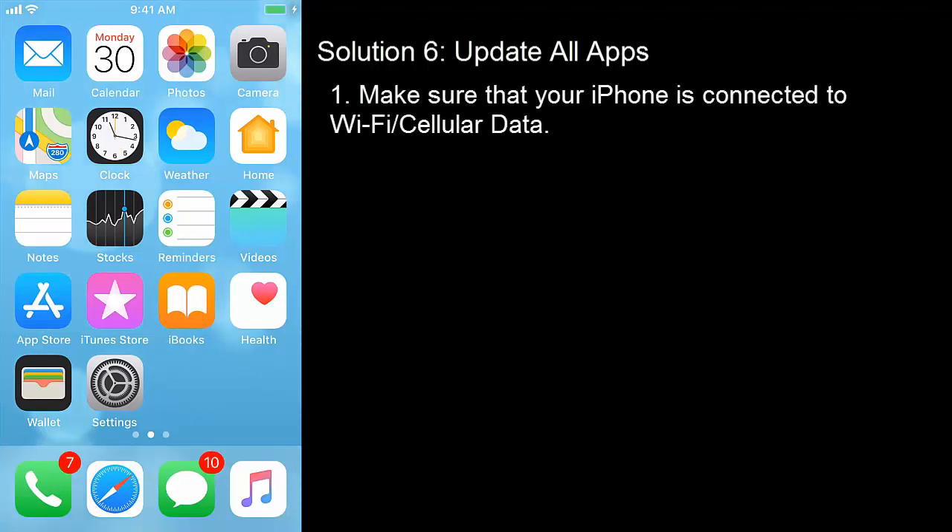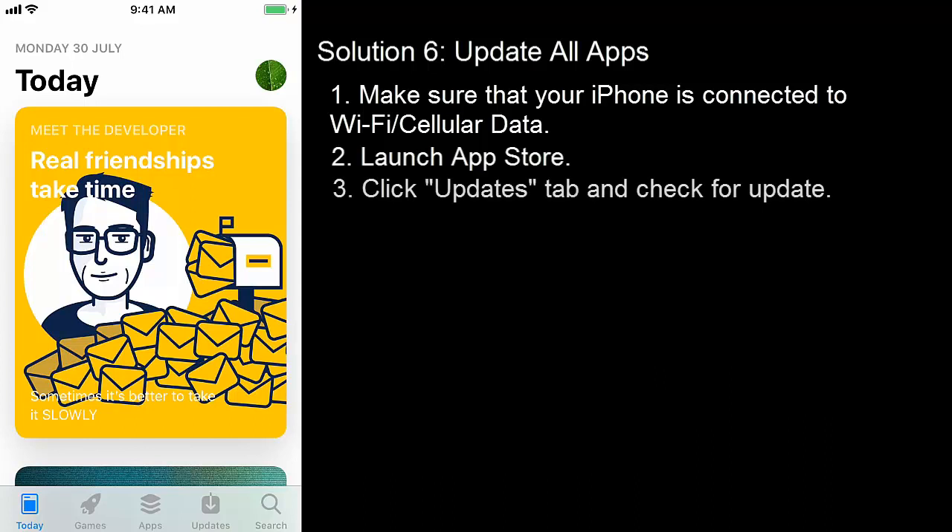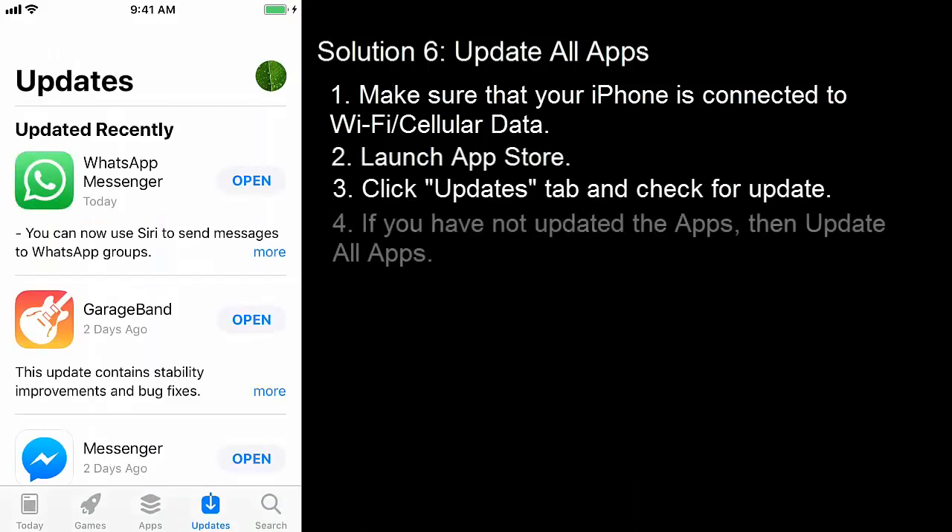Solution 6: Update all apps. Make sure that your iPhone is connected to Wi-Fi or cellular data. Launch the App Store, click the Updates tab and check for updates. If you have not updated the apps, then update all apps.